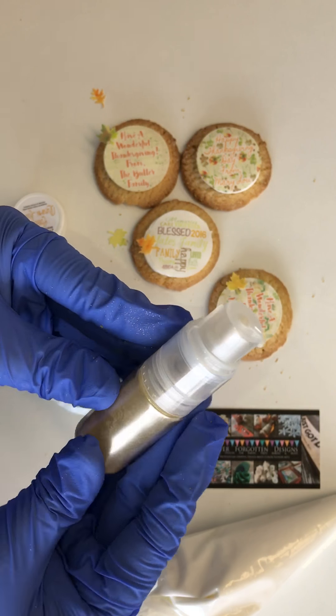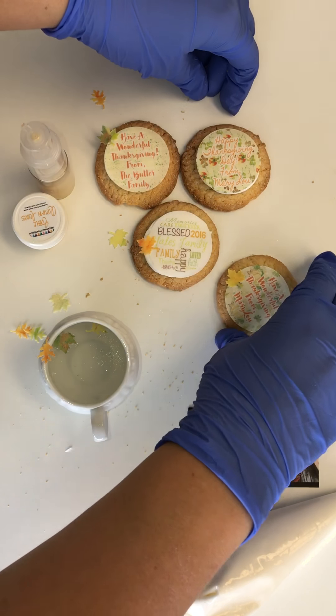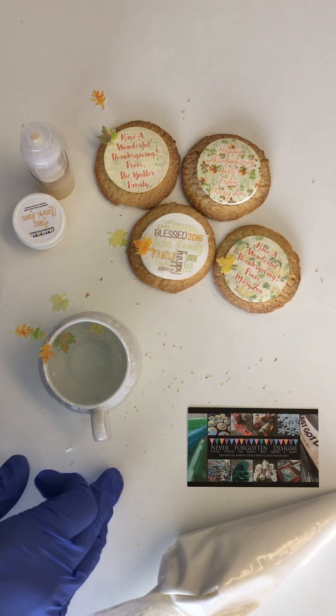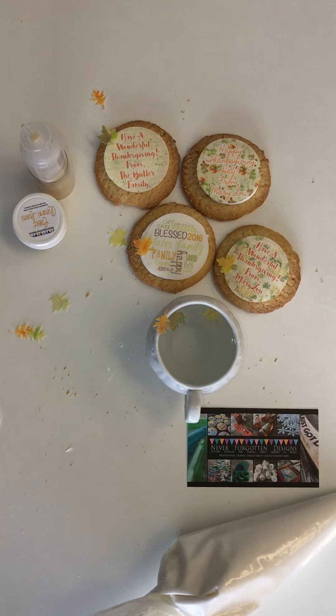There's nothing that goes inside the luster dust pumps except dry dust — disco dust, luster dust — and you're good to go. Thank you for watching. Find me online at neverforgottendesigns.com. If you're local in St. Louis, check out my sugar studio located in South County. Have a wonderful Thanksgiving.